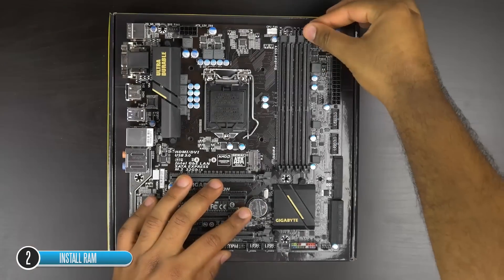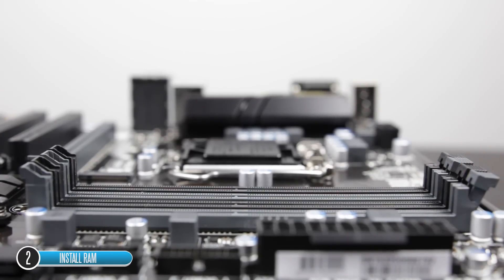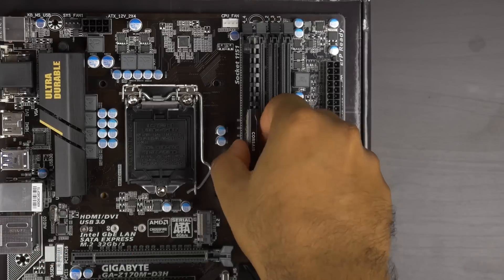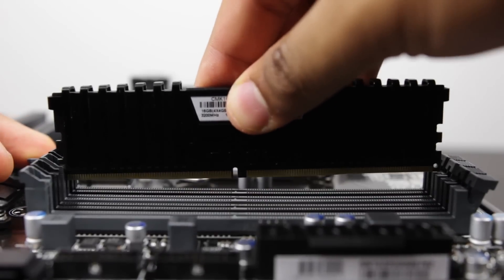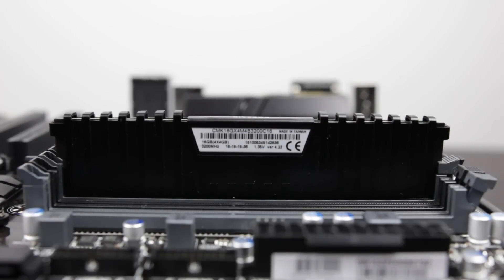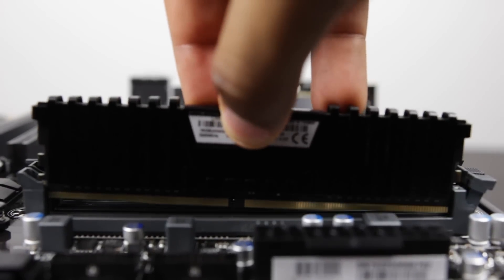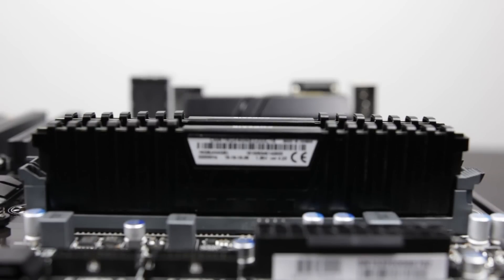First, install the RAM. Open up the tabs on the RAM slots and align each RAM stick's notch with the key on the slot itself. Press firmly and evenly on both sides of the RAM module until it snaps into place and the tab closes automatically. Repeat for every stick of RAM you're installing — we're only installing two sticks since we have 8GB at the moment.